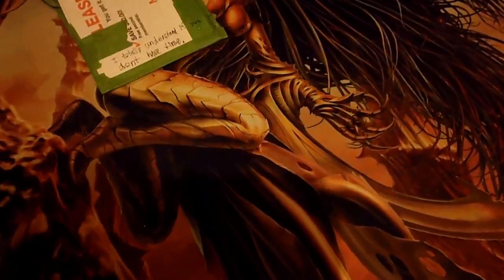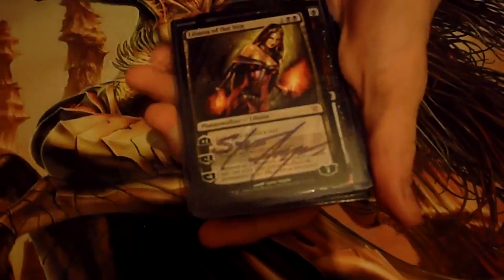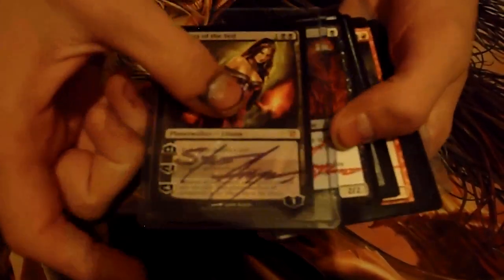Then he sent me this package, which has some things in it. We'll get to that in a minute. But first, I'm going to open up this bundle. And you can see that he has autographed some of my favorite cards. I play a few different kinds of decks.